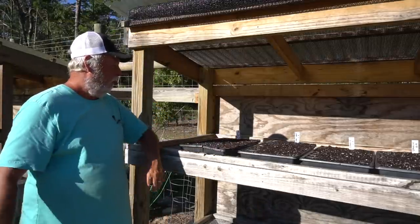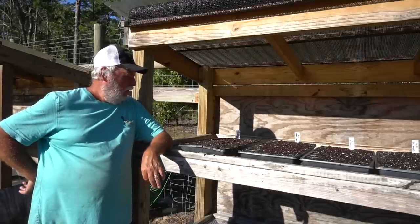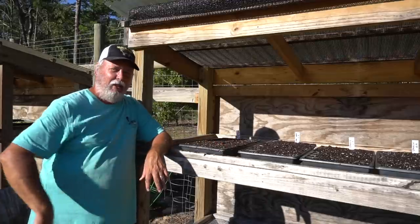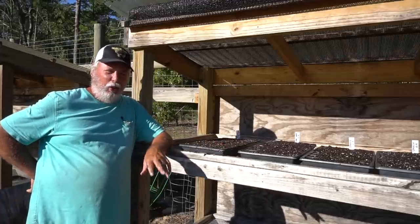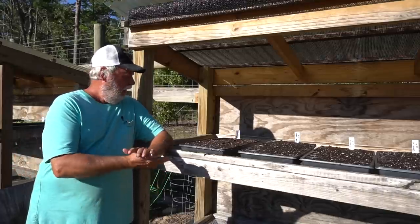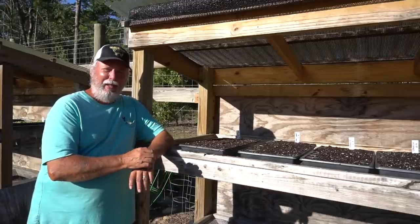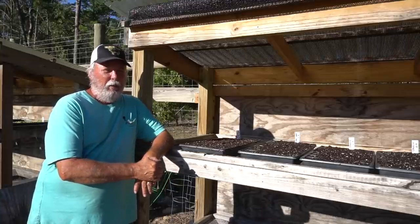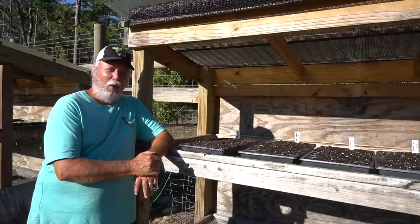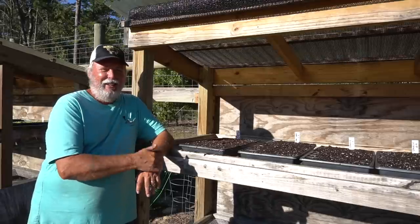Okay, there's our Orach in the seed starting rack, off and running. We're going to let these things germinate and we'll be back in the days ahead to take a look at the progress. Stick with me on this video because we're going to grow this all the way from seed to harvest. These particular Orach I'm going to plant in three gallon containers, so we'll watch that all the way out until we harvest.